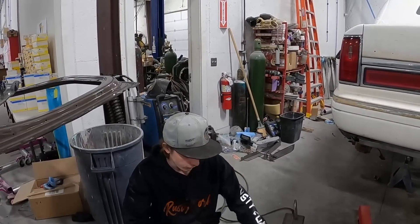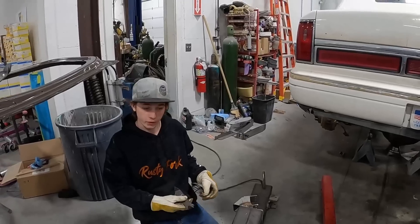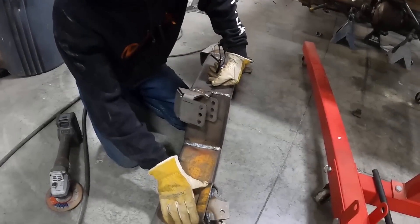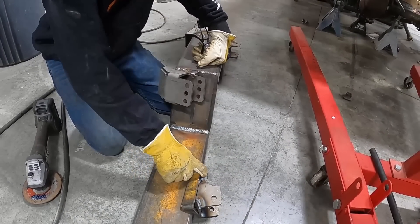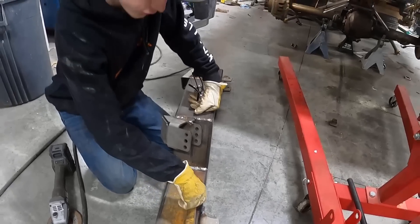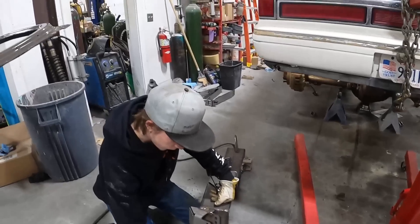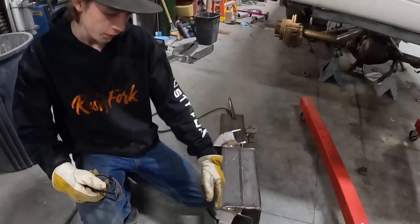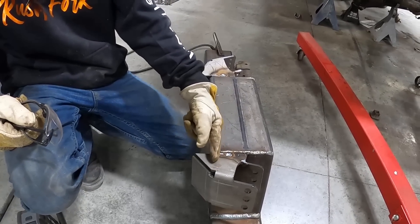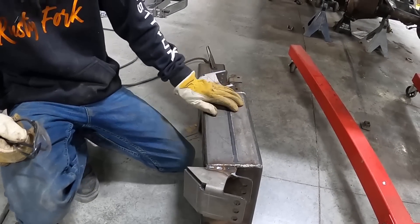I got them all welded in all the places I can. Now I'm probably gonna take a piece and weld it on like that just to give it a little extra strength — it really doesn't need it, but why not. And then with these here I'm gonna cut this back off straight and then bend that in all the way and weld it all up.